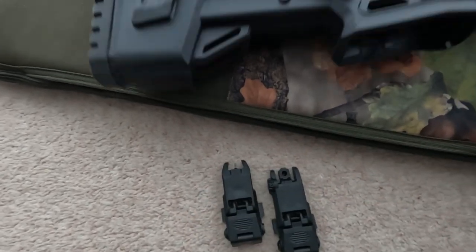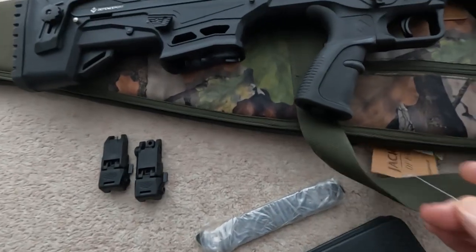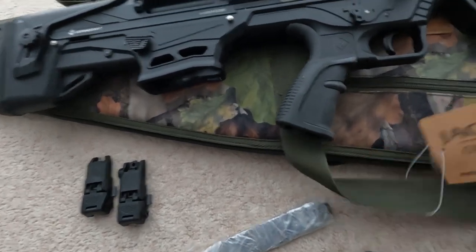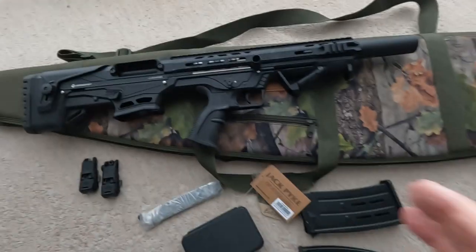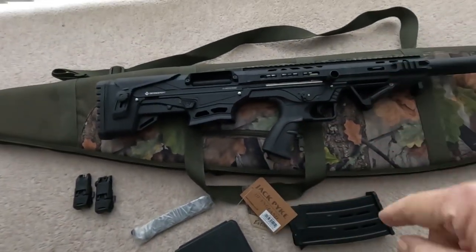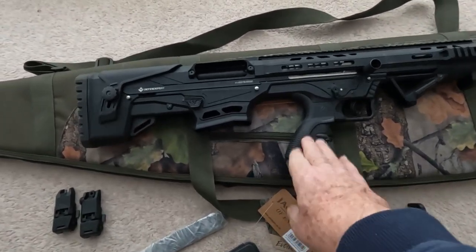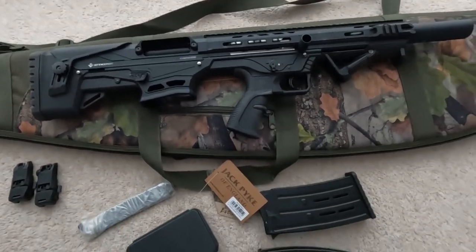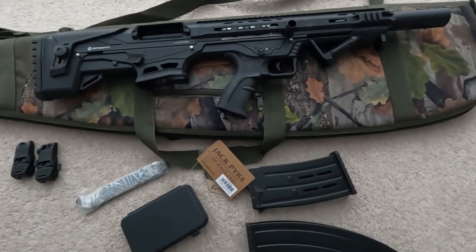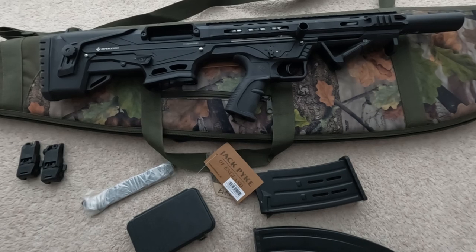The gun also comes in this case — it's a Jack Pyke case, padded, and it's the wide version so that it accommodates the handle. A standard shotgun slip doesn't fit the gun because of the pistol grip.